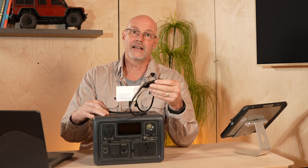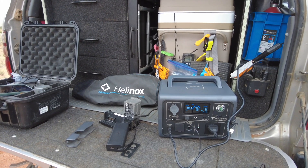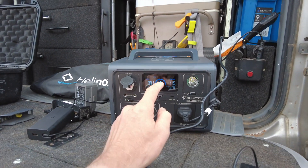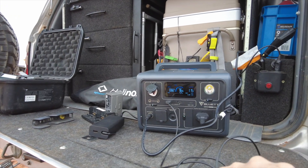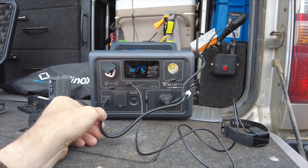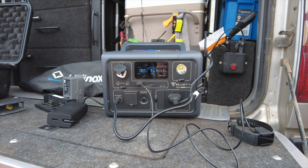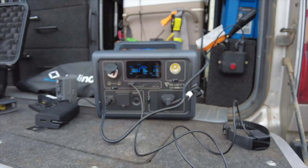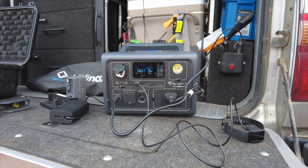You can also charge the unit via a 12 volt cigarette lighter plug in the car, which I did on my trip. The Bluetti EB3A also has pass-through charging. At the moment I'm charging my Mavic drone battery and my Fitbit, but I also have it plugged into the cigarette lighter port of my Land Cruiser, which runs two 100 amp hour DCS lithium batteries. So I'm charging now at 83 watts, while the output is 115 watts because I'm using 220 volts. It has pass-through charging, which is good.